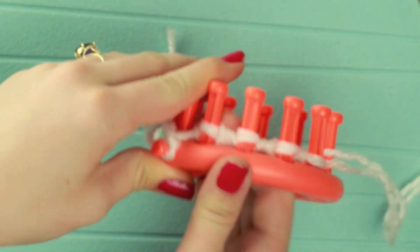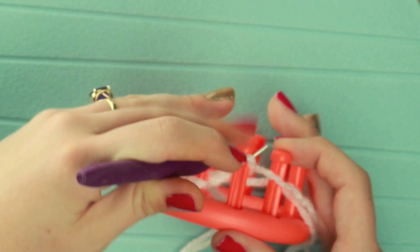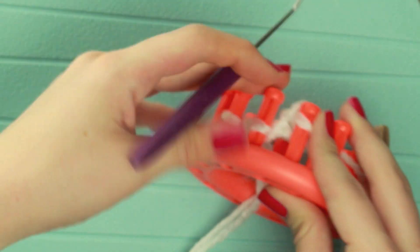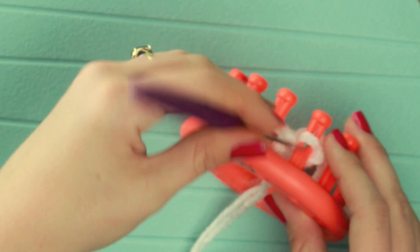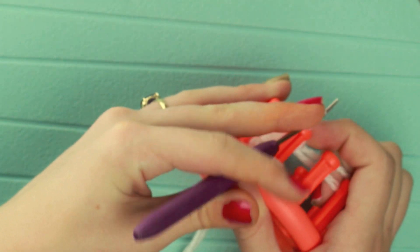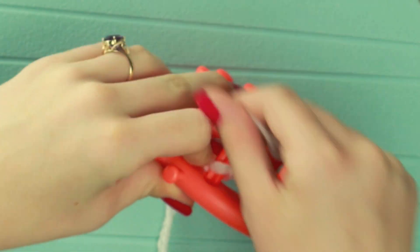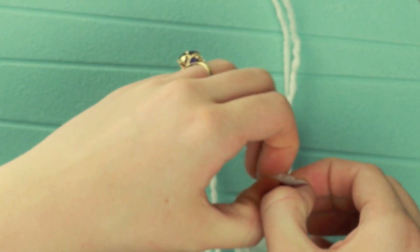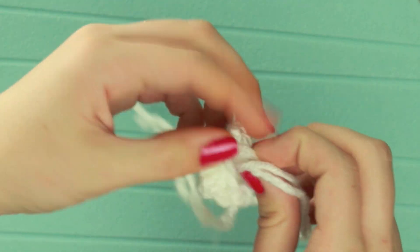Then after I do that, I'm going to go ahead and take it off. I'm just trimming my yarn, and what I'm going to do is take the loop from peg four and place it on peg three and knit off. I want to tighten my yarn as I do this so that there is tension in the project. Then I'm going to place the loop from peg three to peg two and knit off, and from peg two to peg one and knit that off. Then finally I'm just going to e-wrap one more time and knit that off. Then I'm just going to pick it up, place it off of the loom, and just like we did with the arms and legs, place the end of my yarn through the loop.